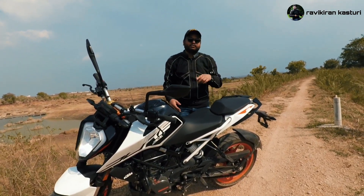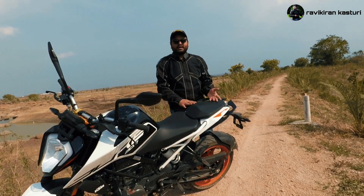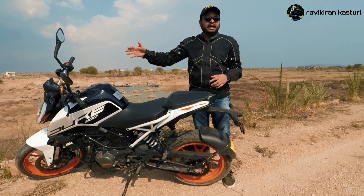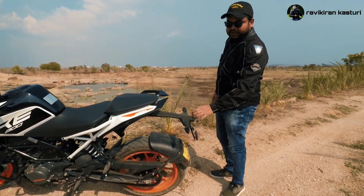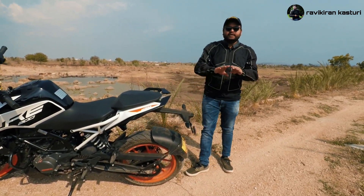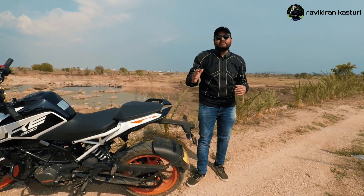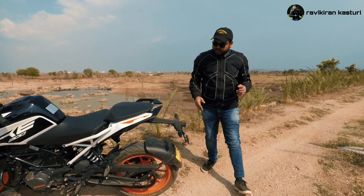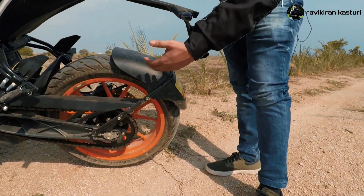At the rear section, there are no split seats. The tail has a little LED setup and there are LED indicators as well as number plate holders. The rear wheel is 17-inch but the tire size changes to 150/60-17. The Duke 200 also gets dual-channel ABS.